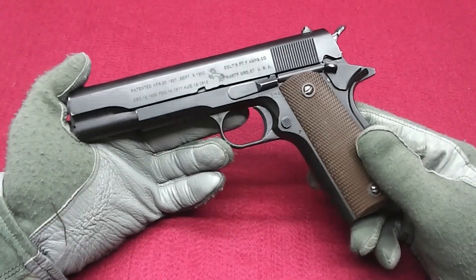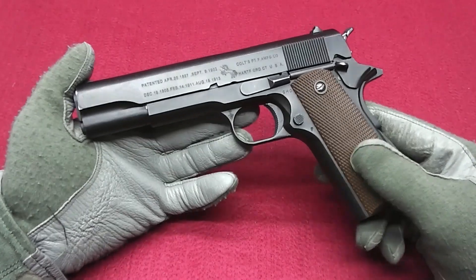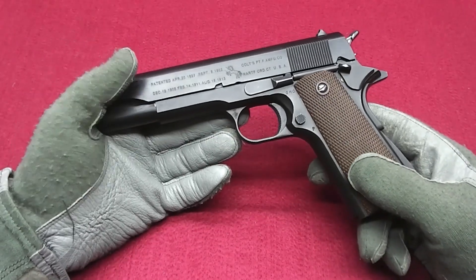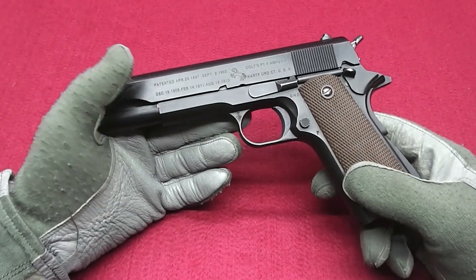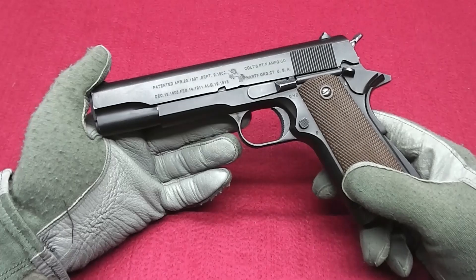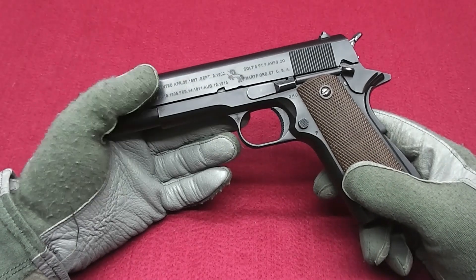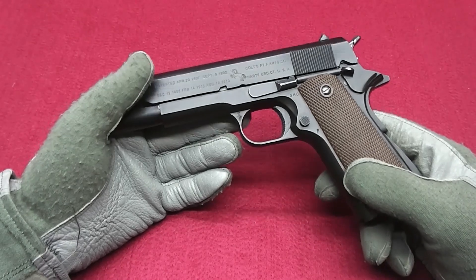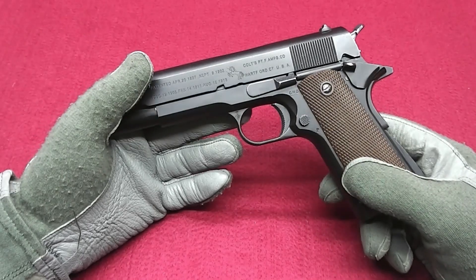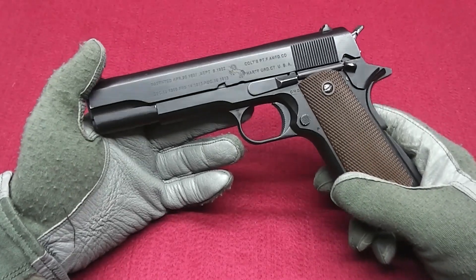This is the classic WWII configuration M1911A1. For example, Force Recon used one that was modified — the MEU version. There are actually four generations of the MEU: the very early one was late 80s to very early 90s, then one in the mid 90s, one in the late 90s, and the final generation after 2000.